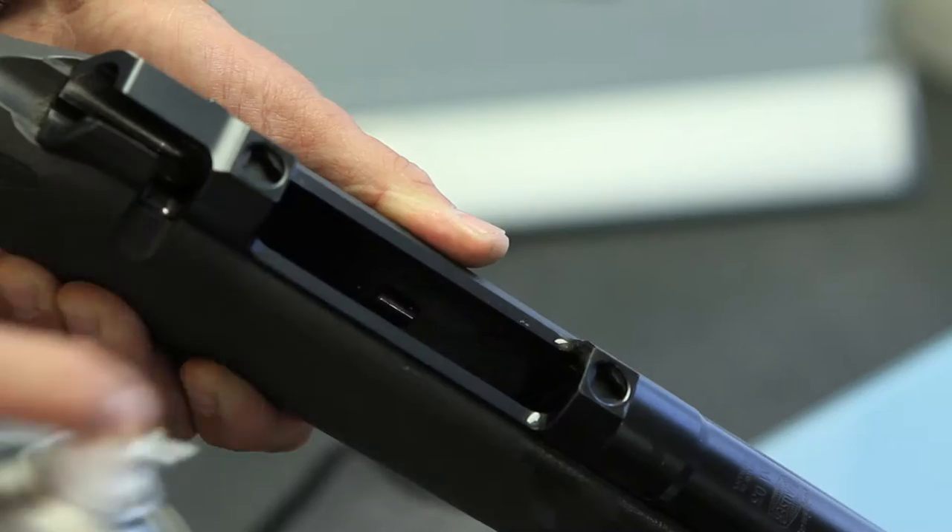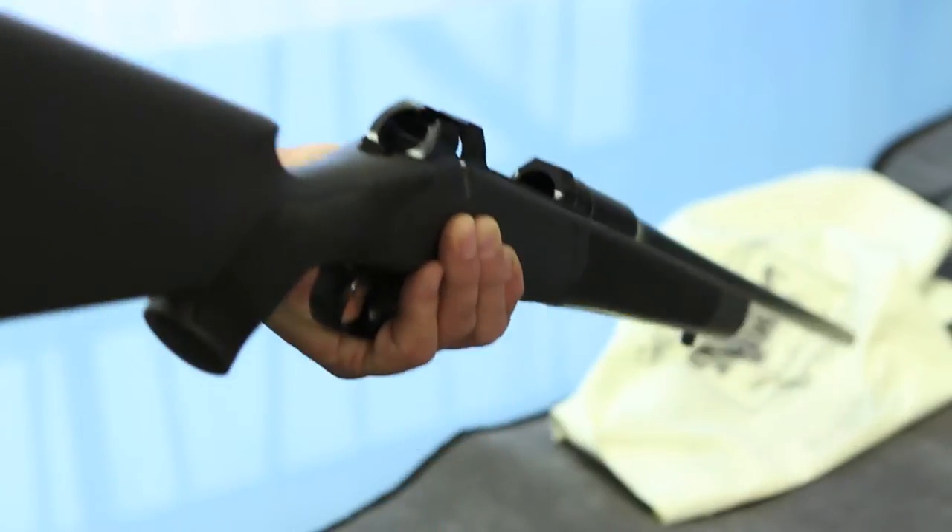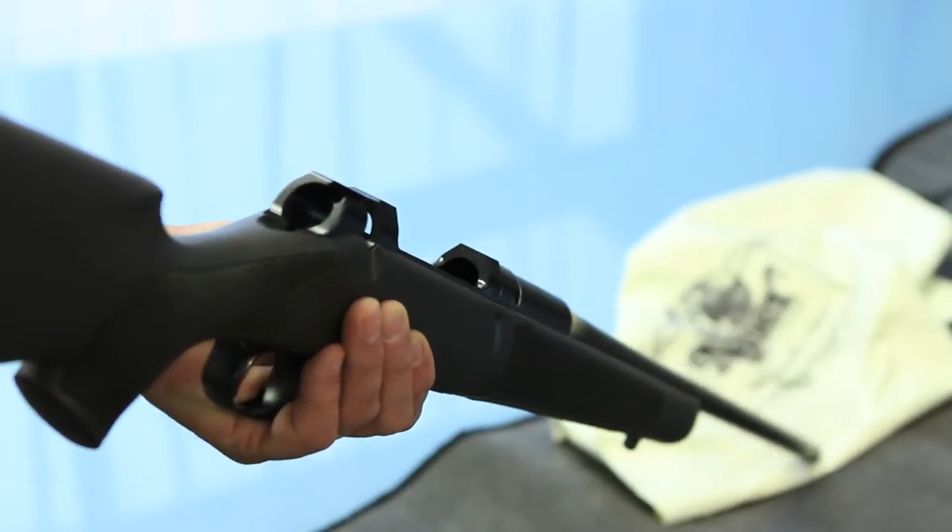We start by initially spraying gun cleaner lubricant down into the barrel. That is the first thing we do because it can then be doing its job while we're doing everything else. We leave that preferably standing on something where it can drain. A 35-second to two-minute dwell time is perfect because that helps to soften the fouling and makes the removal much quicker.